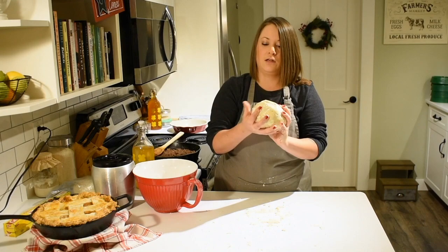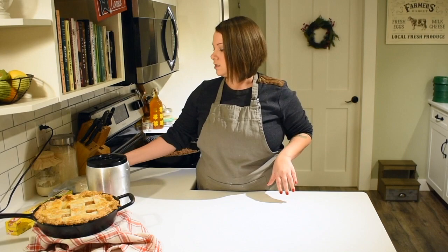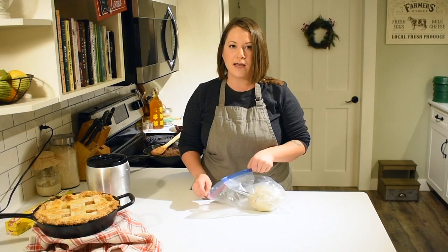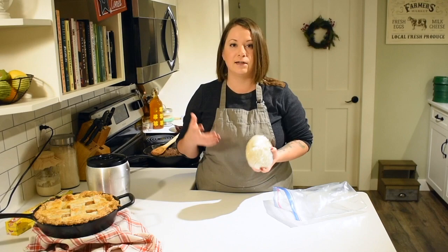Now it's time to roll out our pie crust. I actually made this pie crust last night and had it chilling in the fridge overnight. I like to take it out about 10 to 15 minutes before I'm going to roll it out — it just makes the dough a little bit easier to work with so it's not rock solid. If you have it in the freezer, you'll want to defrost it; I usually take it out when I know I'm making pie later in the day or the next day, let it defrost in the fridge, and then pull it out 10 or 15 minutes before rolling.